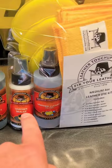Once it's totally dry, you take the sealer, apply it on the sponge, and wipe on a brand new sealer. Let that dry. Now it's fully and completely protected against wear.